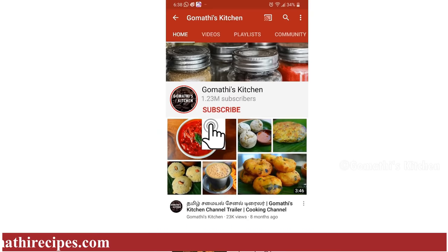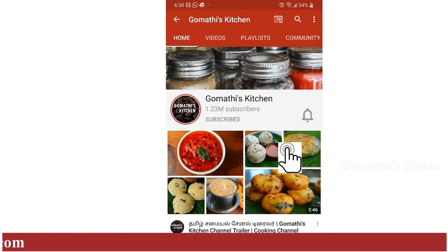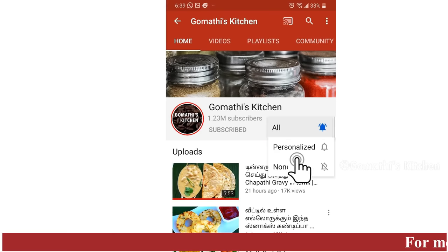Don't forget to subscribe to Gommati's Kitchen. Click the Subscribe button. If you need to get updated, press the bell button.